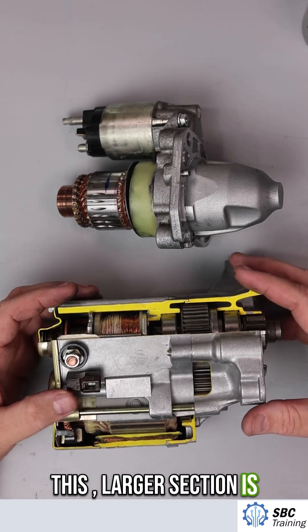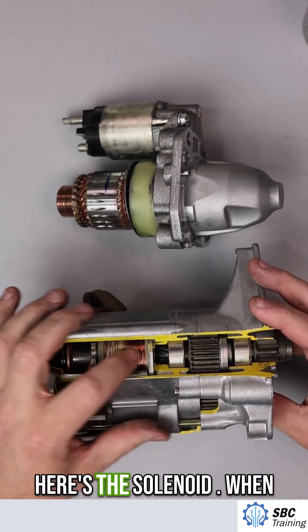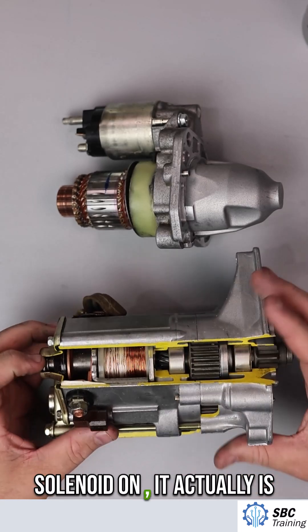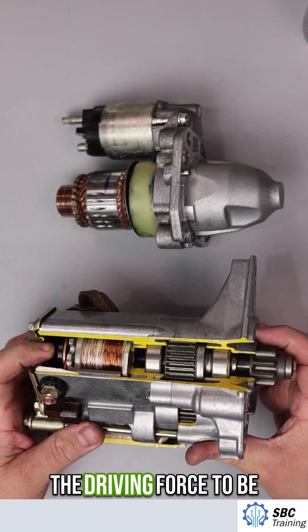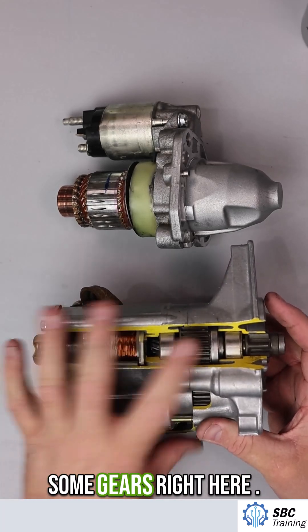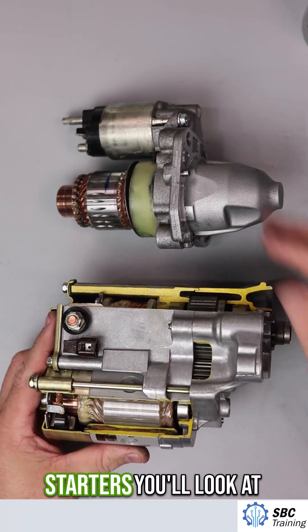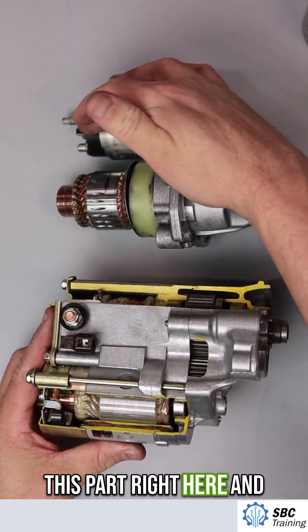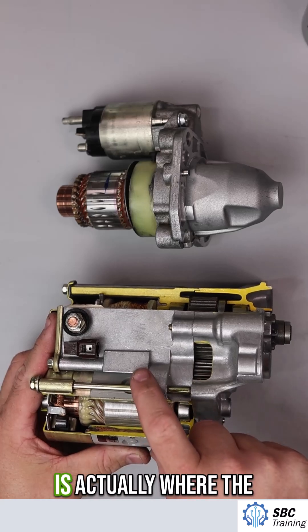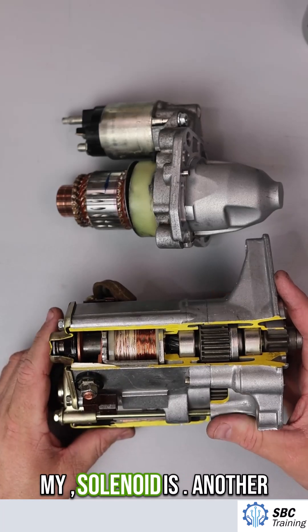This larger section is actually where the solenoid is. Looking at this cutaway, here's the solenoid — when we pass electrical current to turn it on, it provides the driving force to push the pinion out. We can see some gears right here, and the armature assembly is actually on the bottom. On most starters you'd look at this part and that's the solenoid, but on this style the smaller section is where the armature is, and up here on top is where the solenoid is.